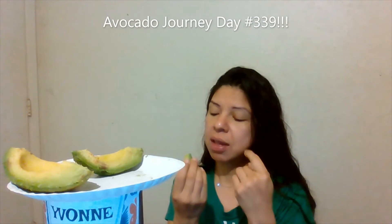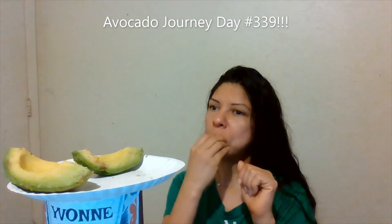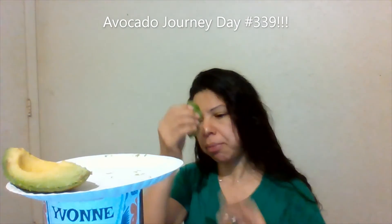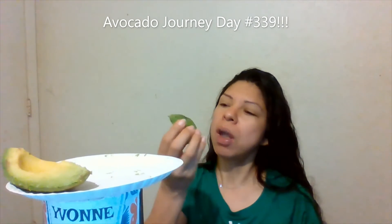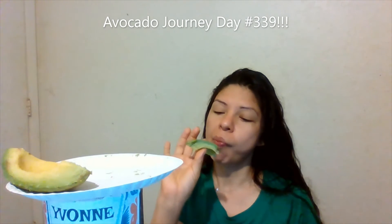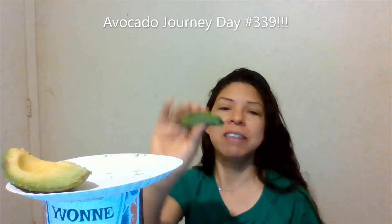It was sitting on the counter to help it ripen. The countertop avocado has a different taste than the one that's colder, straight out of the refrigerator. However, we just keep going. It doesn't have a lot of browning, so that's good.